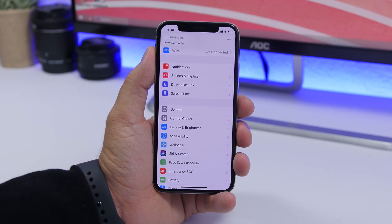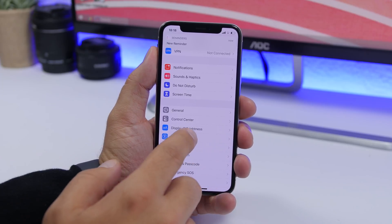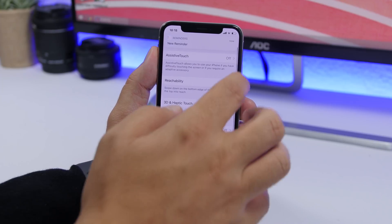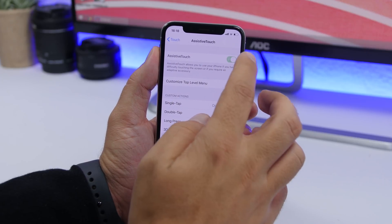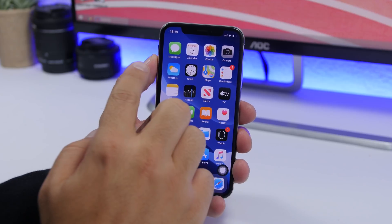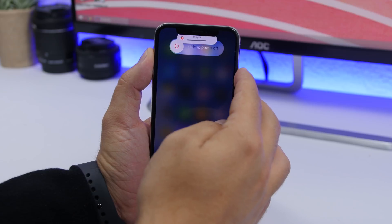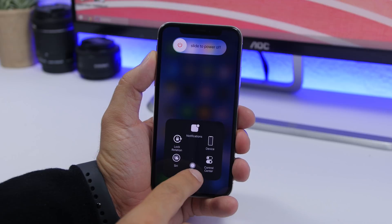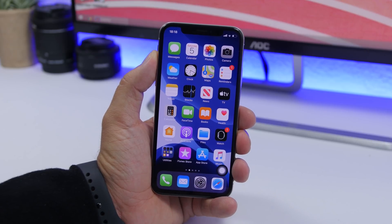That process will be a bit different if you have an iPhone without a home button. What you need to do is go to Settings, go to Accessibility, then go to Touch, then go to Assistive Touch, and from here just make sure you turn this on. Then go to your home screen, tap volume up, volume down, volume up, volume down, and the power button to get to the power down menu. Then tap the Assistive Touch button and tap and hold the home button — that way it will take you to the home screen.